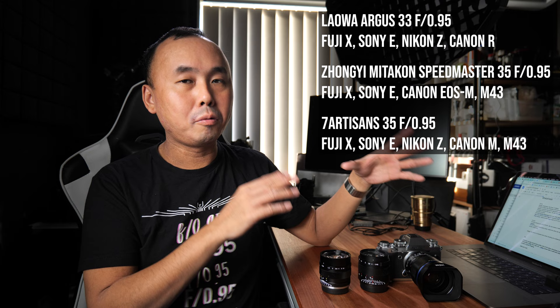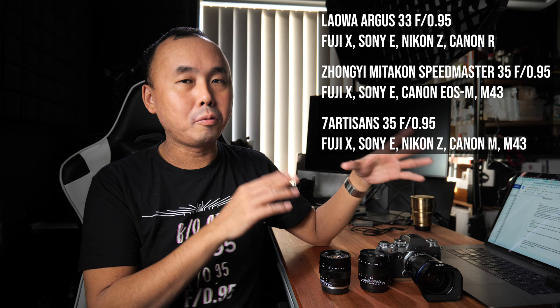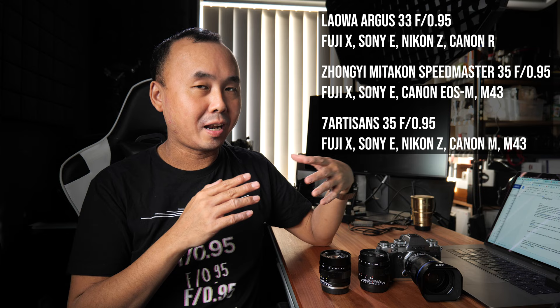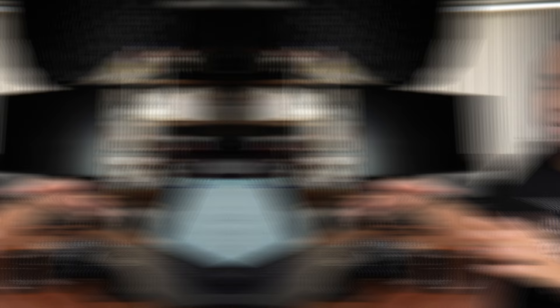Welcome back to the channel. Today we have three 33-35mm f0.95 lenses. These lenses are designed for APS-C cameras and are available for most popular APS-C mirrorless cameras. I have the Fuji mount here, but the optical quality and design are pretty much identical across different mount versions. I've already done a lot of testing and comparison over the last two weeks, so let's get started. All three f0.95 lenses are completely manual mechanical lenses with no electronic contacts.